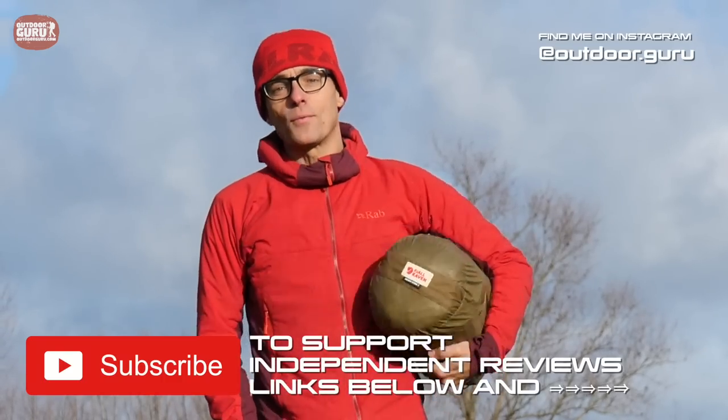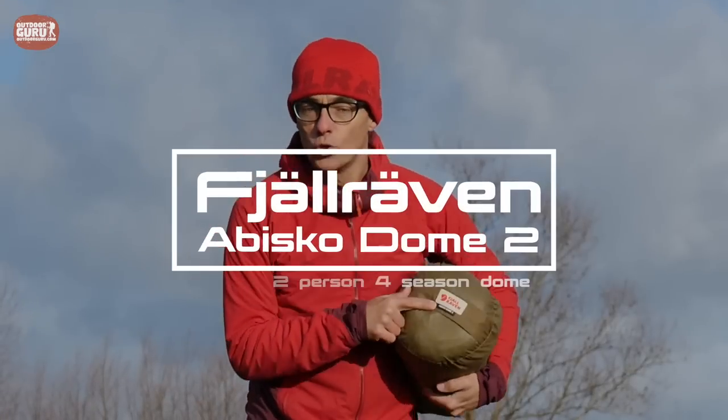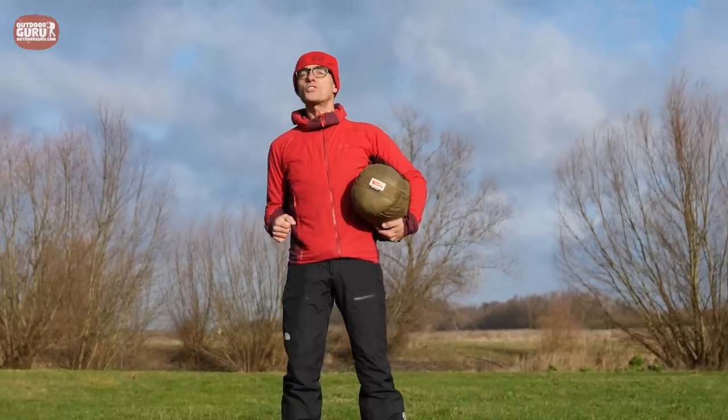Hello everybody, this is Gijs again with another review, and I hope you are doing well. This time it is the review of the Abisko Dome 2 from Fjällräven — a two-person dome tent for four seasons. Since it is for four seasons, let's move over to the snow in Austria.